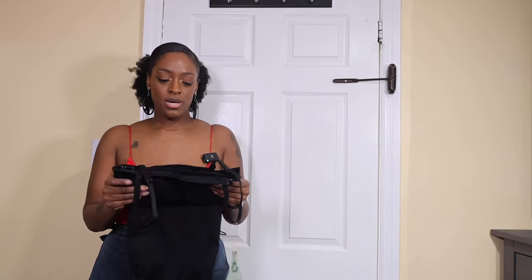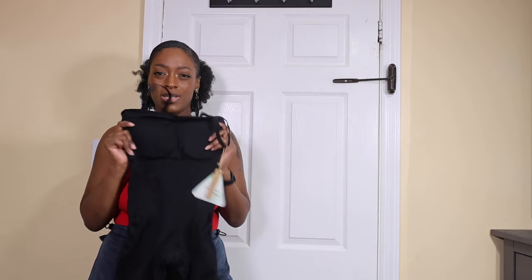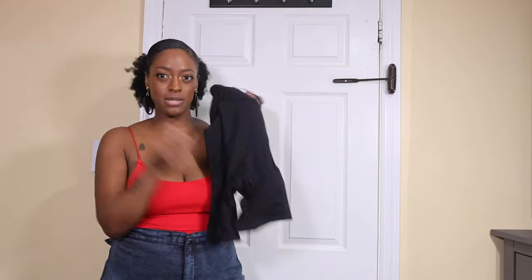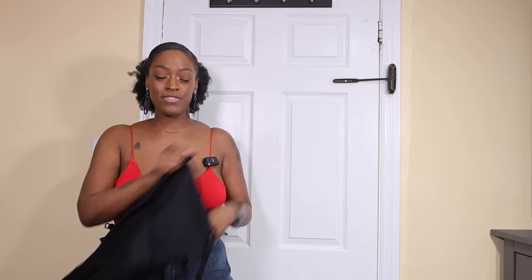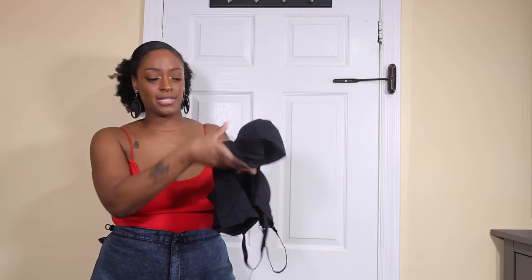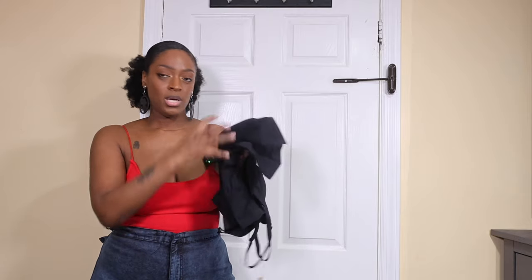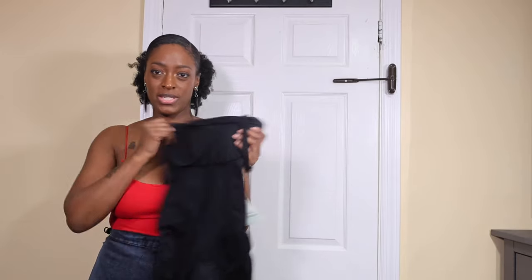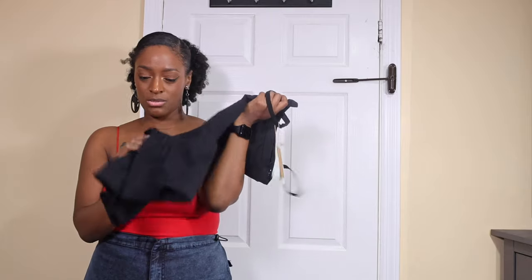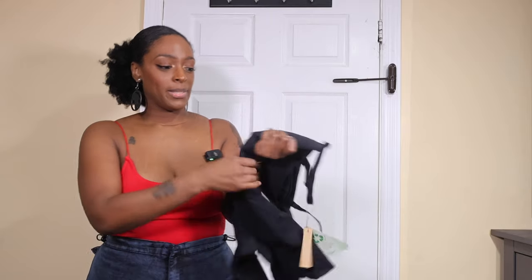With ones like these that just have the little slit, I usually just pull it all the way down — it's really not that hard to get on and off. Now if it's the other type that has an actual open gusset, I just put my underwear over that and don't pull it all the way down. But in this case, with something like this, I would be pulling it all the way down and not really using the little slit.